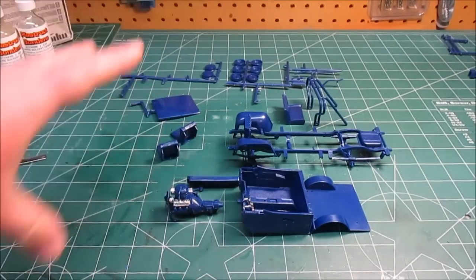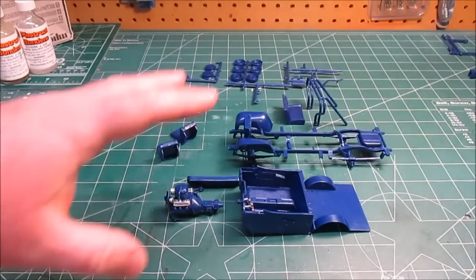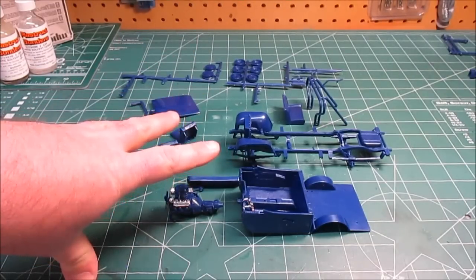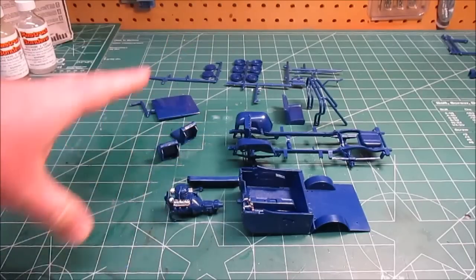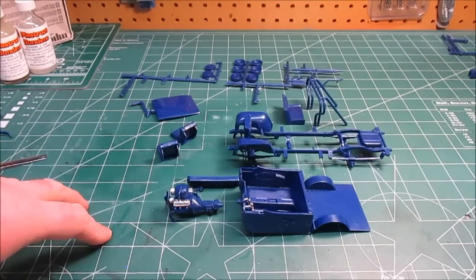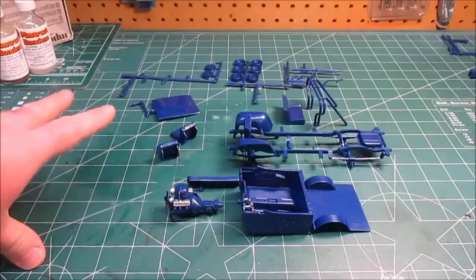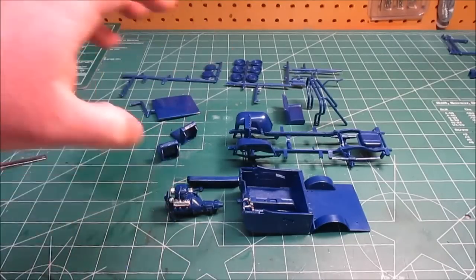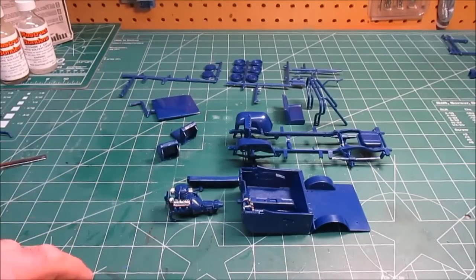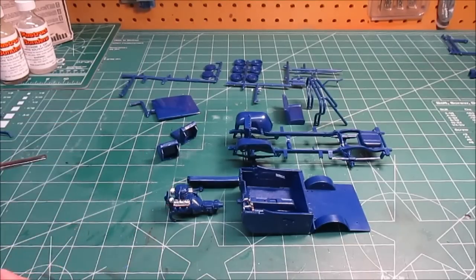That's everything in the sub-assemblies. It took a couple of hours to clip and snip. Nothing had to be pushed, shoved, or yanked into alignment — everything went together fine. A little bit of flash but nothing worth worrying about; mostly it disappeared when you put glue on it and it melted away. So this is everything going over to paint — some black and tan, and the motor will be painted by hand. I'll be back when I've got some stuff painted.